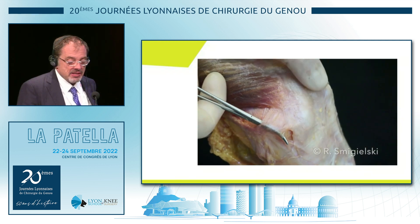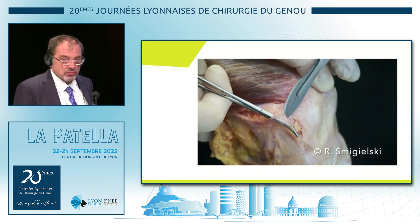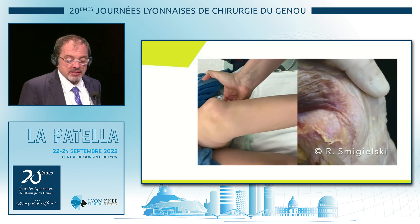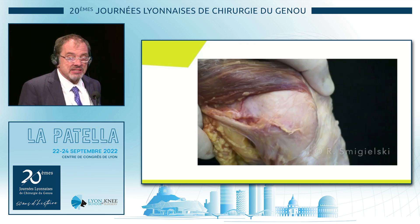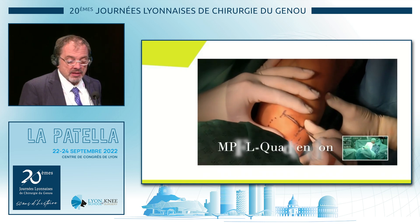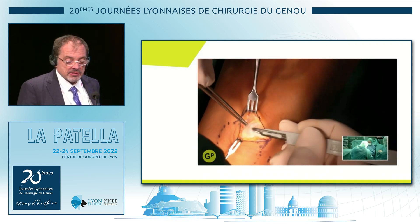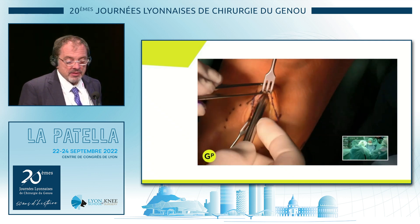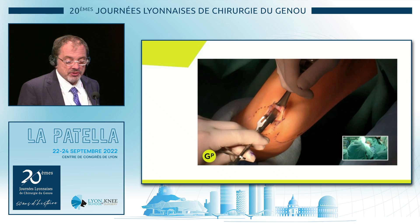Here's the technique. As you see, the MPFL is really a super powerful tool. When you cut this, you can really get this dislocation. And it's a very flat structure. So we make an incision on the supermedial part of the patella and excise the bursal tissue.